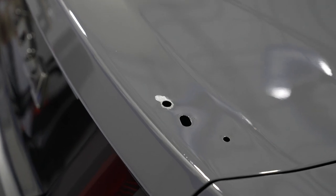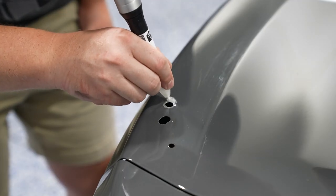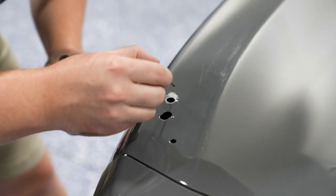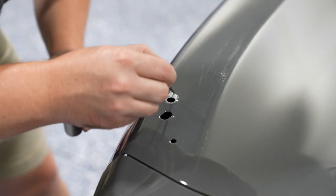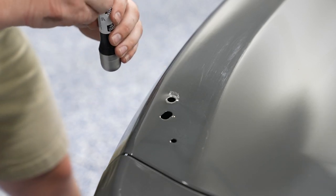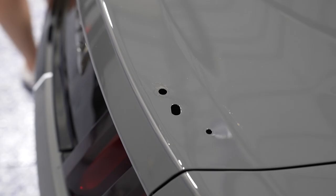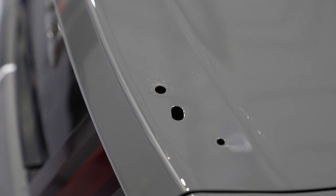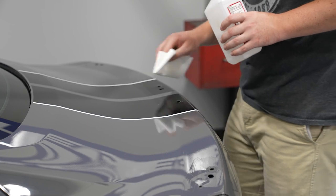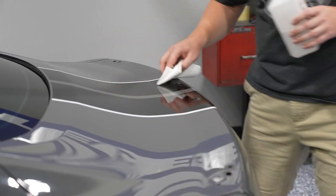Before you install the new spoiler, examine the surface and make sure you're happy with it — specifically that there is no missing paint. It's possible that you could have brought some paint off of the car with the spoiler removal, so grab some touch-up paint and fill in those areas so you have no exposed metal. Once the touch-up paint is cured, grab some rubbing alcohol and wipe down the surface one last time before installation of the new spoiler.